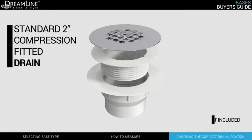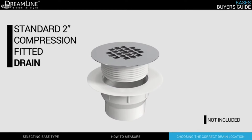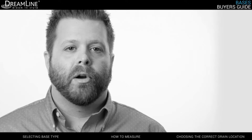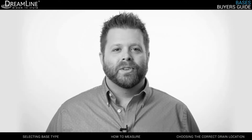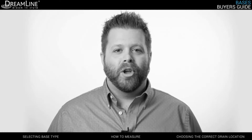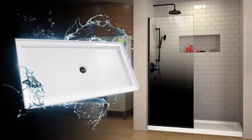Drain openings are designed to accept a standard two-inch compression fitted drain, which is not included, though readily available at all home improvement centers or hardware stores. If you still have questions, our premier DreamLine customer support team is here to help. Thank you for choosing DreamLine. We hope you enjoy the ultimate shower door experience.